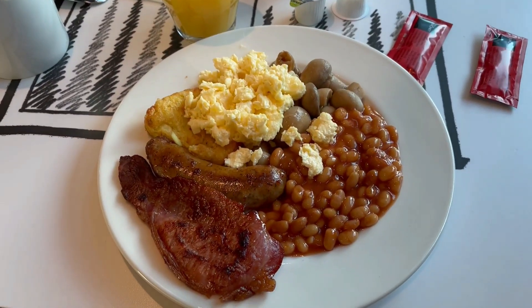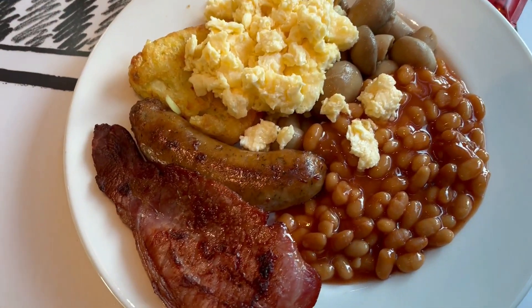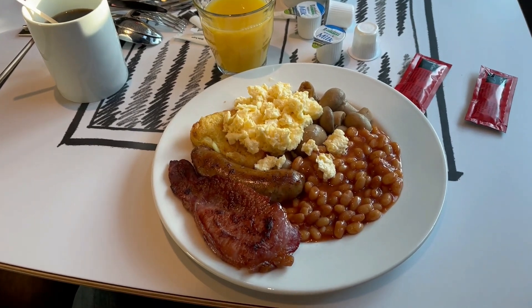Day 2 starts with an altogether healthier breakfast because today I won't be doing so much on the floor, so I can afford to fill my stomach without fear of having a messy accident.